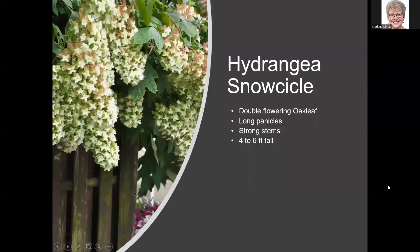Here's a new oak leaf hydrangea — Hydrangea Snowsickle. It's another double-flowering oak leaf, similar to Snowflake but with much longer panicles, and it's a smaller plant at four to six feet. They say it has much stronger stems, which it needs since the panicles can get 12 to 14 inches long. I think this is one I need to have in my garden.